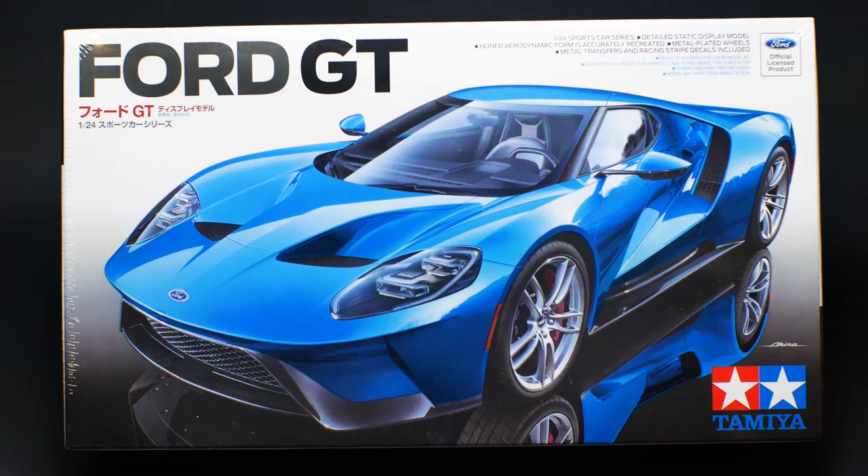On to the kit. It does have some engine detail, though it's not a lot. I believe the parts count is like six pieces that make up the engine detail — just enough that you can see something when you look through the engine cover. If you really want a full engine, you could probably take the engine from the race kit, the race version, and put it in this one. So with that, let's check this kit out and see what's in the box.